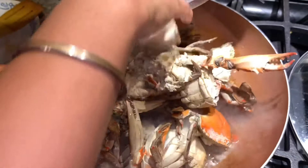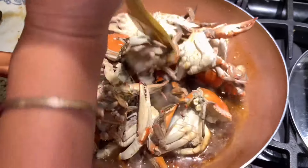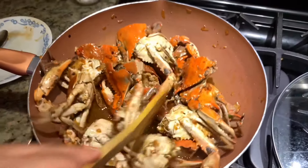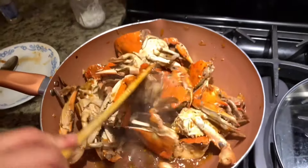Okay, now the sauce is ready. We have to mix the crabs with the sauce so it will soak all over the meat. This is ready, so let's cover it up and serve it.